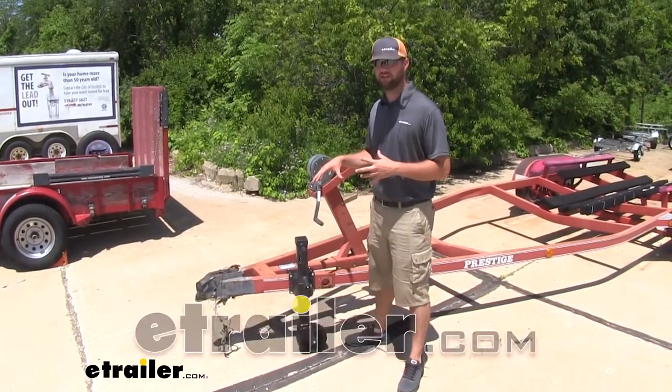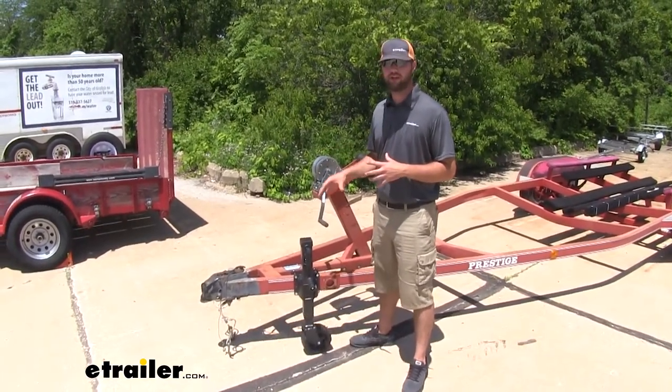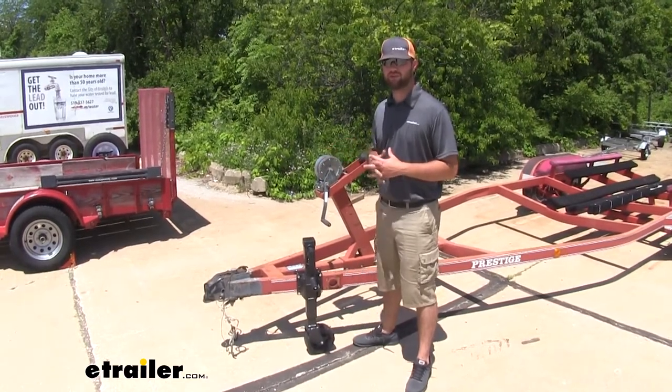Hey guys, Jake here with eTrailer. Today we're going to be taking a look at, and I'm going to show you how to get in place, the Dutton-Lanson Square Tube Pivoting Tongue Jack.